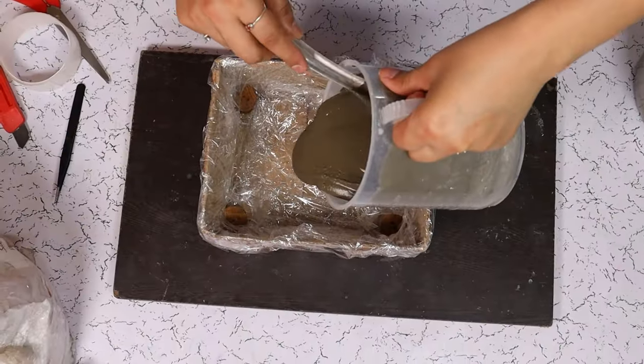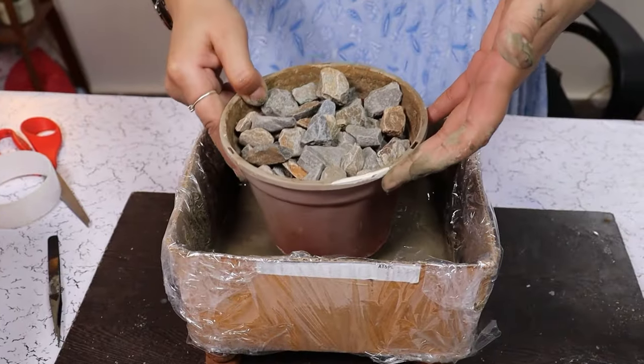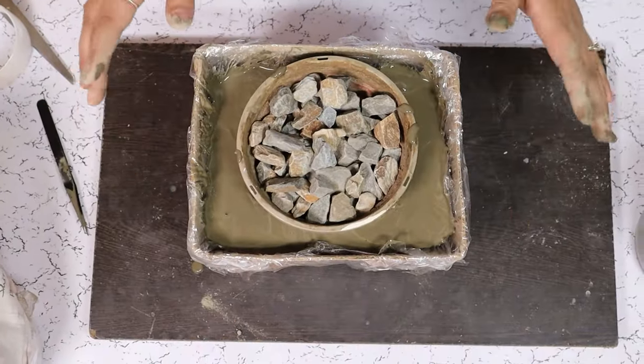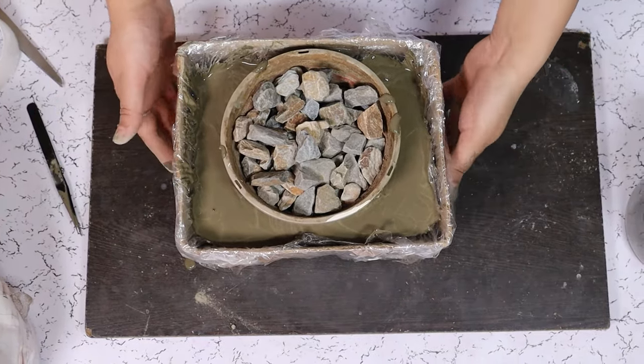Let us now pour our concrete mixture. Now we are going to put another planter inside this one and fill the sides to the brim. Now we are going to set it aside for 24 to 48 hours until it completely dries and we can see the results.